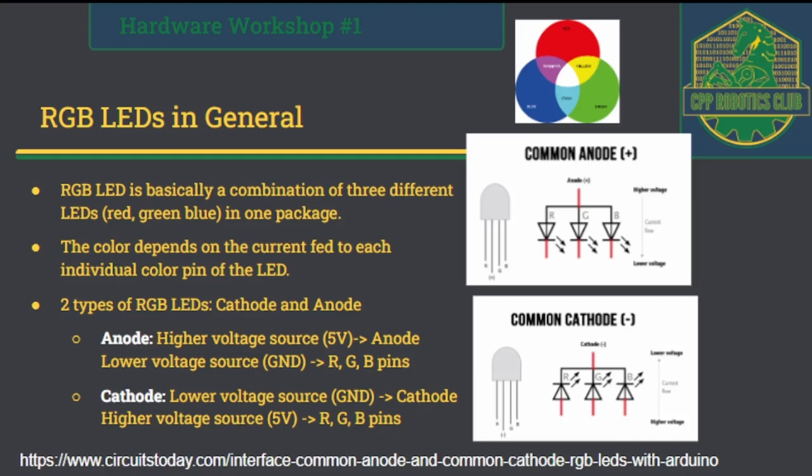There are two types of RGB LEDs: common anode and common cathode. For a common anode RGB LED, current flows from the anode pin out through the RGB color pins — so you connect the anode to a higher voltage source and the RGB color pins to a low voltage source, which is usually ground. For a common cathode LED, current flows from the RGB pins into the cathode pin — so you supply ground or low voltage to the cathode pin, and high voltage (usually 5 volts) to the RGB pins.